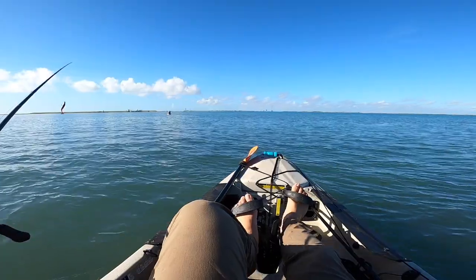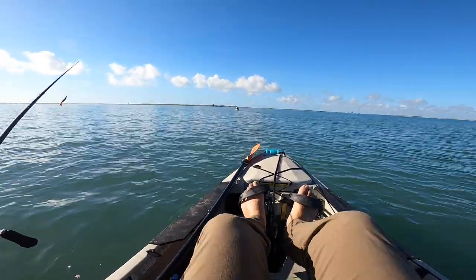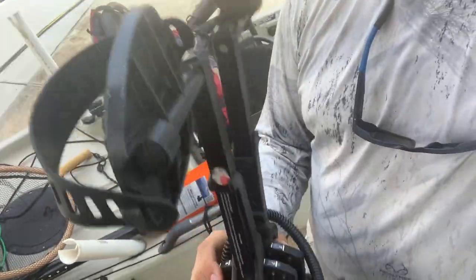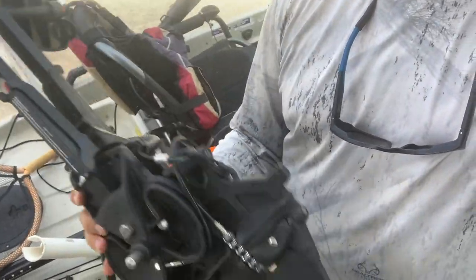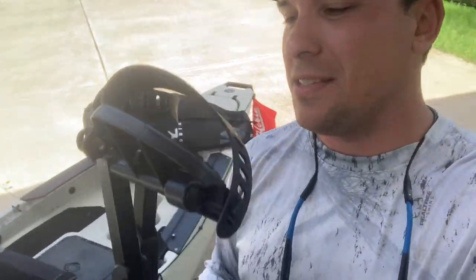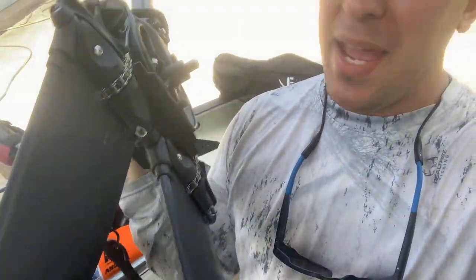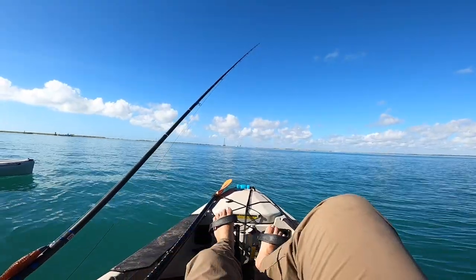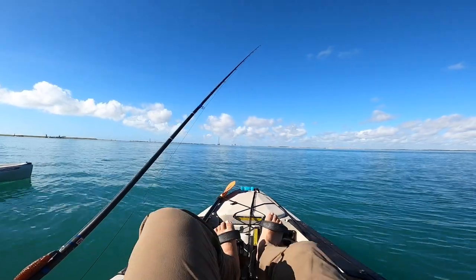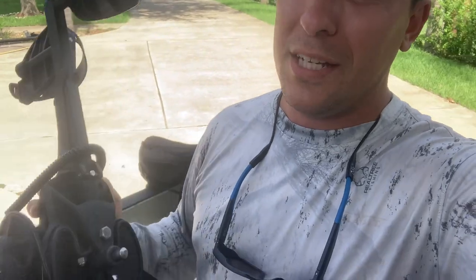Everybody wants a Hobie because of these flippers right here. Hobie was number one because they had a patent on them and nobody was able to make anything similar — but the patent ran out and now everybody makes them. So you don't have to have a Hobie; this is just the original. Pedaling makes it a lot easier, but you can paddle — I know guys who go miles offshore just with a paddle. If your upper body strength is like The Rock, go ahead; mine is not.